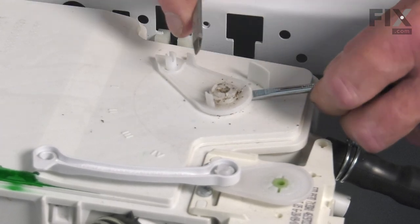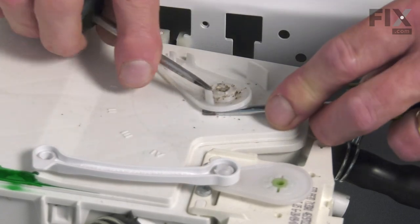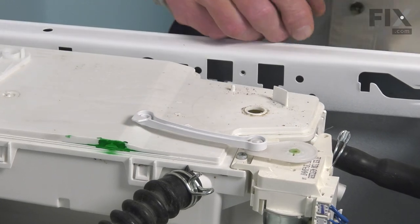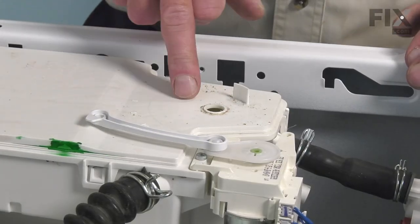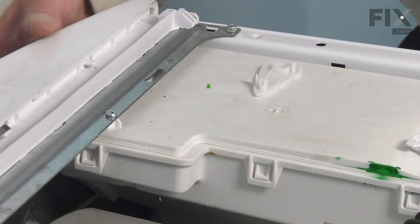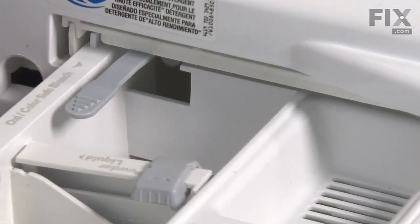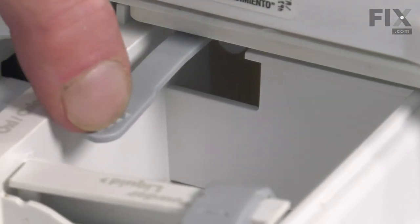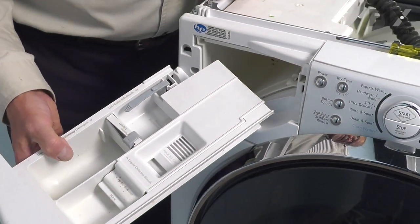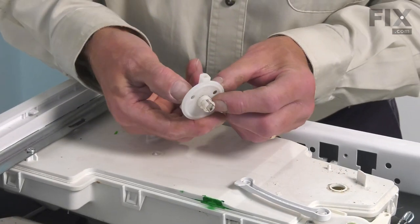Once you have the two at the back started, move towards the front. We can then remove the defective lever and discard it. To retrieve the diverter that dropped down inside of the housing, we simply need to pull the detergent drawer out. To pull that detergent drawer completely out of the housing, we simply pull it out until it comes up against its stop. Then we'll depress this lever and slide it out the rest of the way, so we can reach inside and retrieve that diverter.